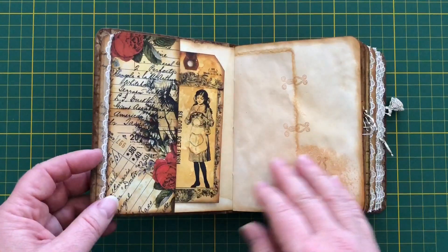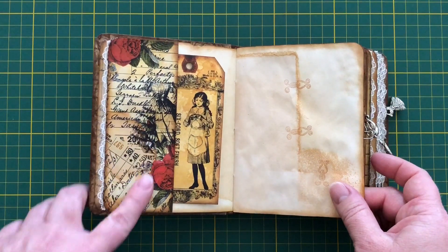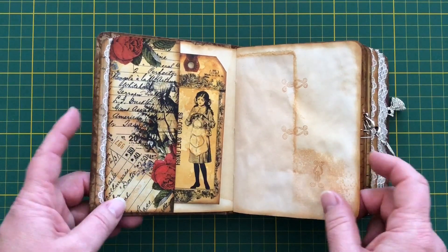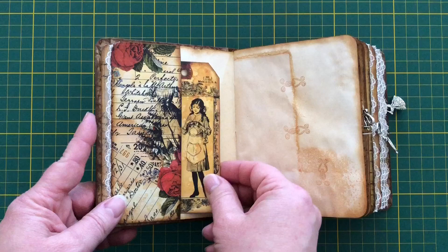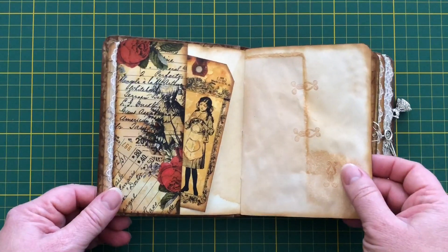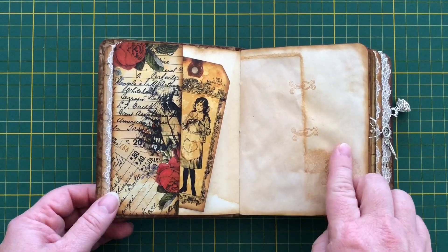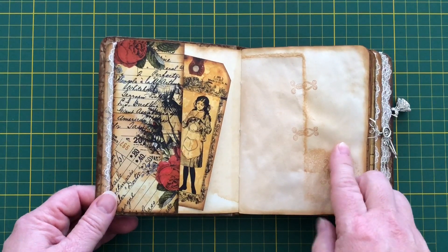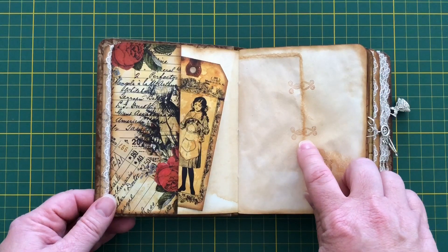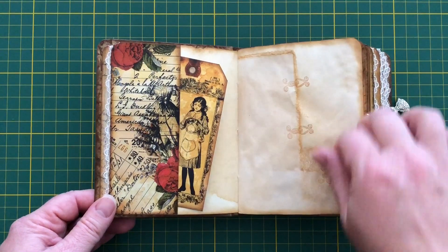There's some tea staining and more lace. This is one of the other digital paper pages which I cut up to make a little pocket, and then I used some of my oven-dried red tea pages, which when they lie on top of each other make lines. There's also this really cute little hook and eye stamp that I use to hold the page together.